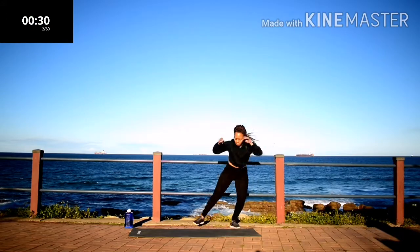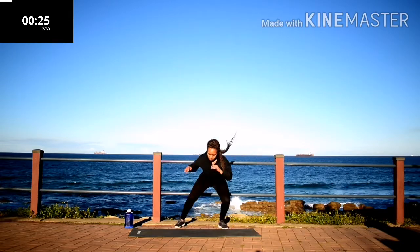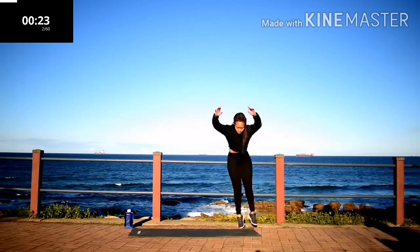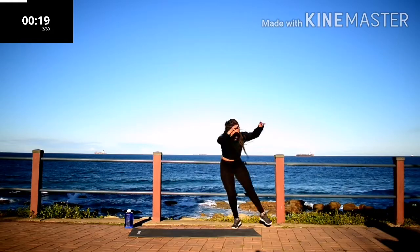Lateral taps, 30 seconds. Don't worry about my pace. Go at your own pace. Keep on going.